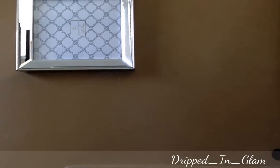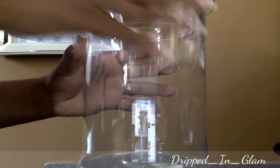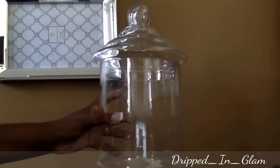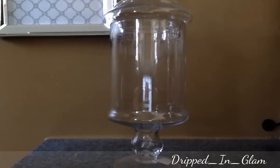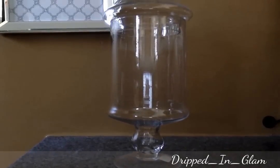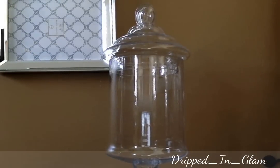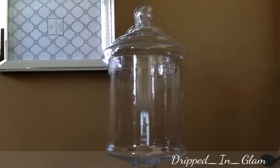And last but not least, I purchased this apothecary jar from HomeGoods and it was $12.99. I think that's everything. So I will see you guys soon. Thank you for all of my new subscribers, thank you for all of my subscribers who have been with me since my first video, and just for supporting me. Thank you and have a blessed day.